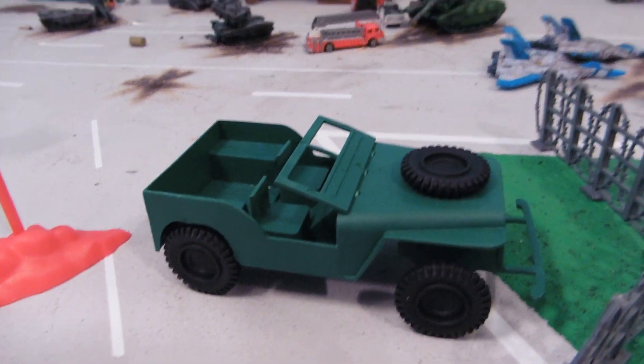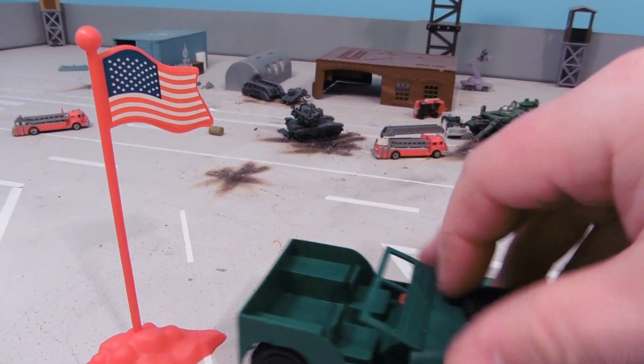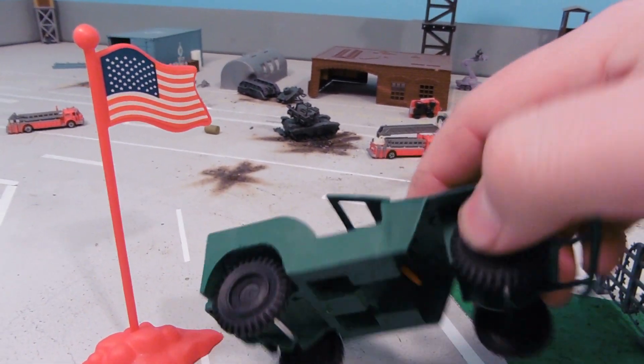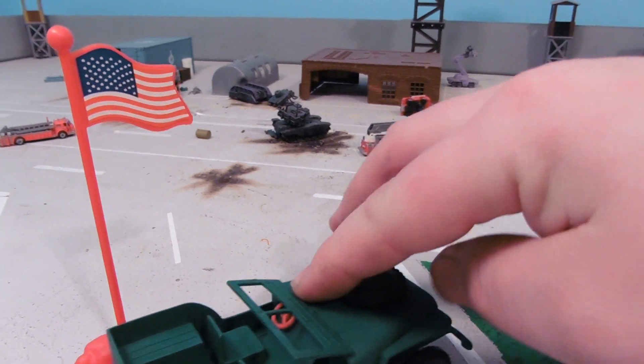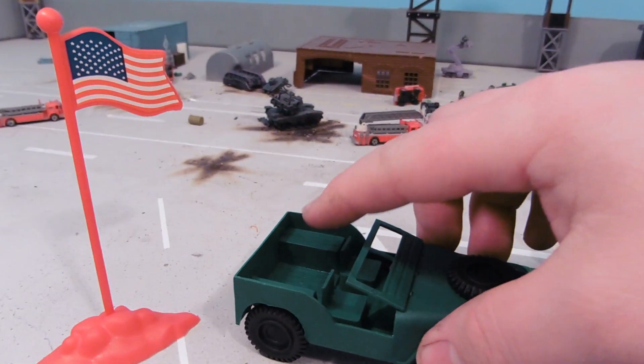We have our jeep right here — got two seats, little steering wheel, spare tire, and middle axles.